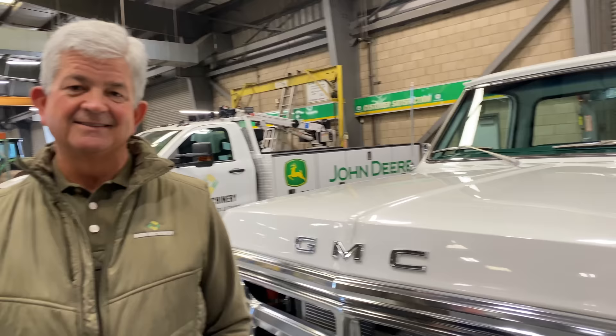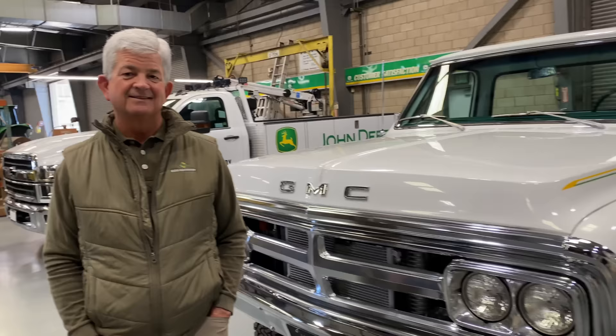Why did you pick 1969? 1969 was the year my parents got into the John Deere business, so it was a celebration of that. What's special about this truck is that it has a John Deere motor in it. Is it a real John Deere? It's 100% John Deere motor — you could order it crate-style from the factory.